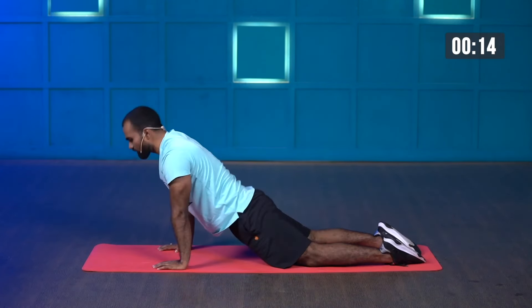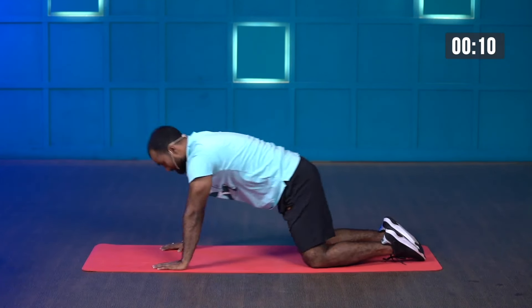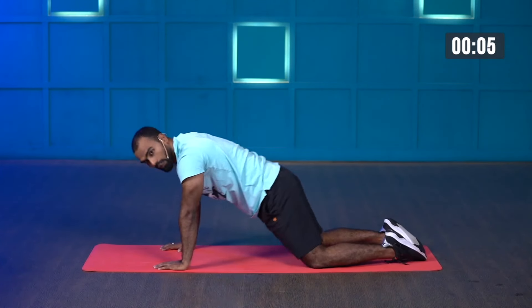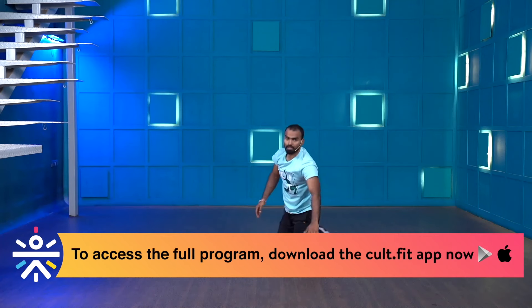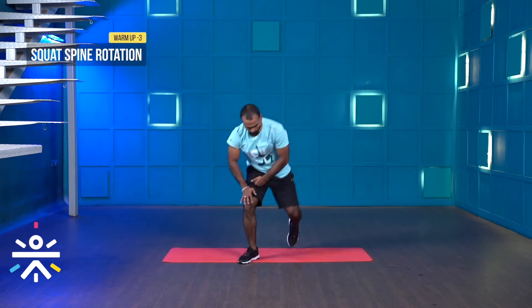This will help you to activate your core muscles and your back as well. Last few more seconds and stop. Great work.